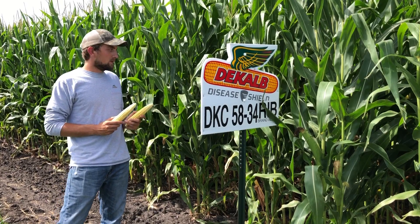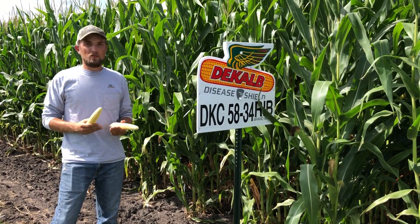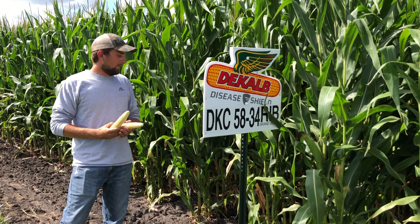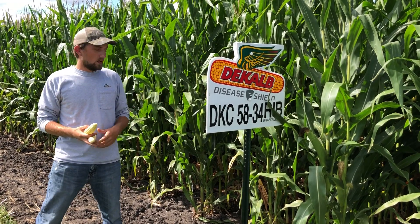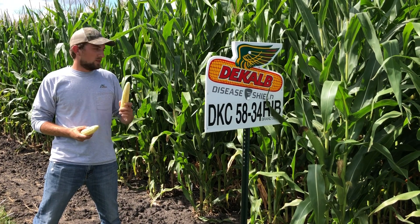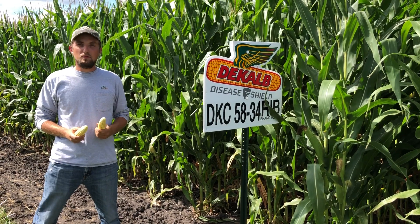So a really versatile product. It's a 108-day hybrid, dual purpose, so it makes for good grain and a good silage product. Overall really good stalk strength, great root strength, and performs really well with dry down. So in the fall, as it starts to mature, that ear will open up and dry down really well. So DeKalb 5834 is a great option for both your grain and silage producer.